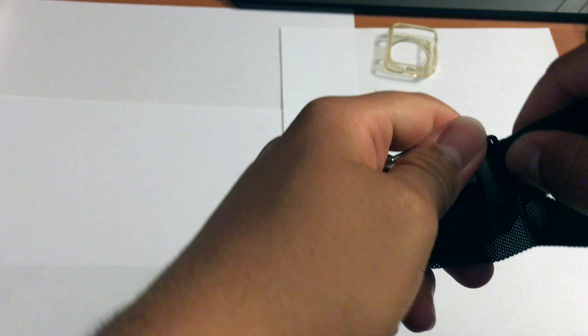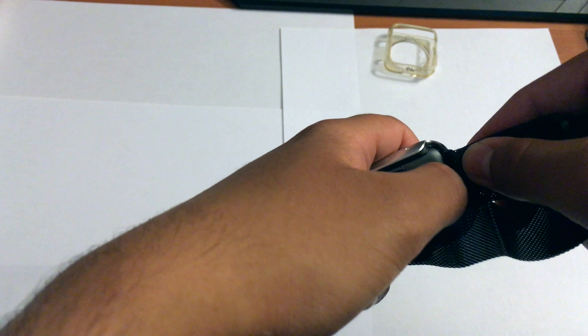The watch actually looks a lot better with this case on. Here's the band — we're going to snap that back on right now.